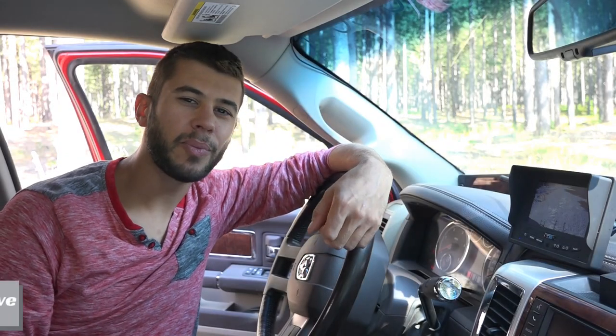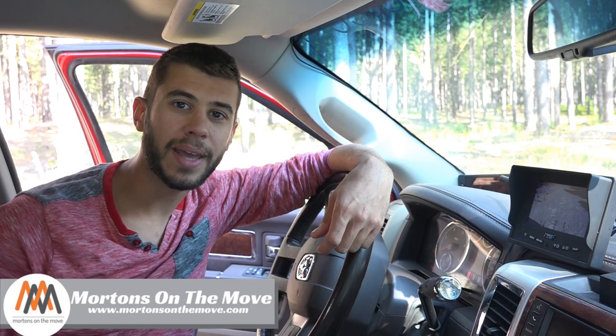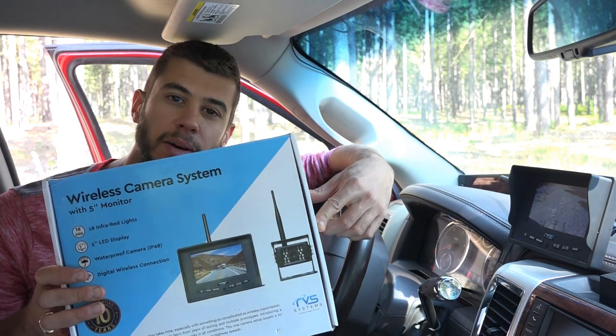Welcome to Road Gear Reviews. I'm Tom from Morton's on the Move, and today we're taking a look at an easy-to-use wireless backup camera system, the RVS-155W.